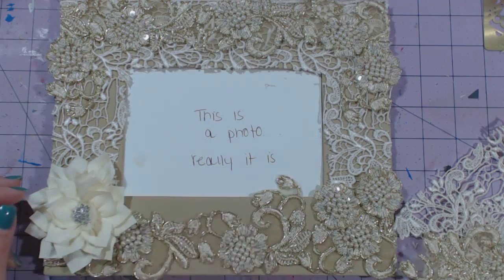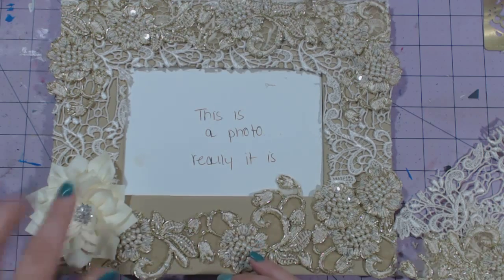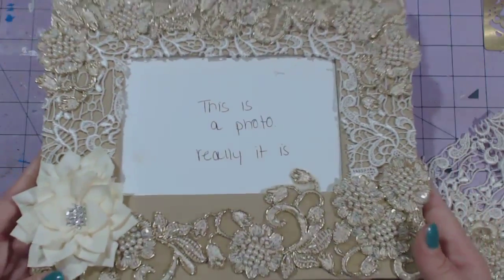And then I glued this beautiful cream colored flower with the crystal center. I just love these flowers. I have a purple one left and I'm going to find something to use that with.